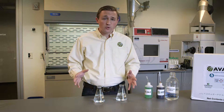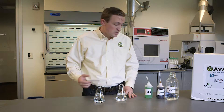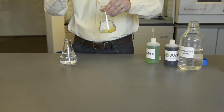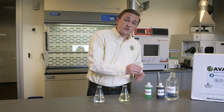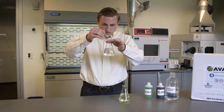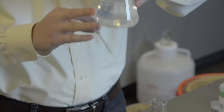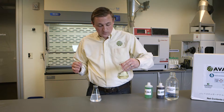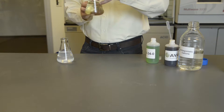To show you how Avail works, I've set up two flasks filled with hard water. Think of the calcium and magnesium in these like the positively charged cations in your soil. On one flask, I'll treat it with Avail liquid. On the untreated flask, when we add three drops of phosphorus fertilizer, we start seeing fixation — that's fixed phosphate unavailable for plant uptake. In our Avail-treated flask, putting in those same three drops, that reaction doesn't occur because the Avail polymer is protecting it from fixation.